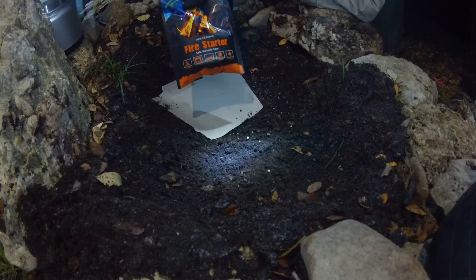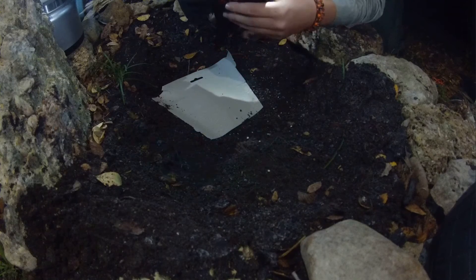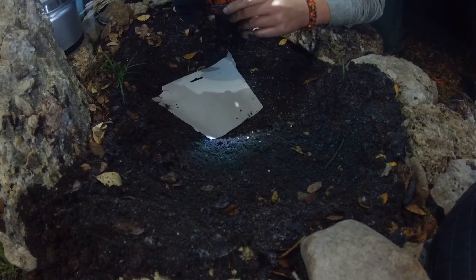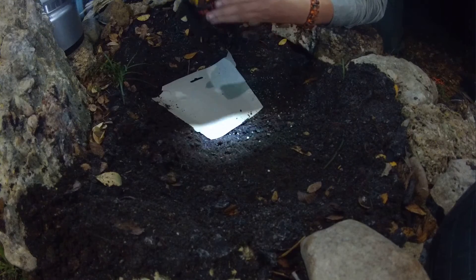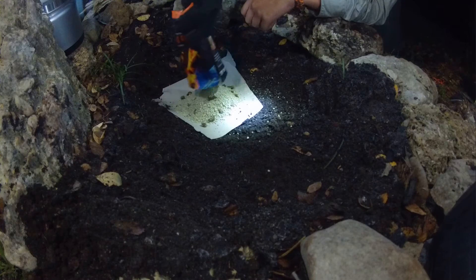I saw a bunch of people online and apparently it's some pretty cool stuff. You can get it wet. I'm not going to do that because it's kind of cold — it finally got cold here in Texas. The instructions are pretty easy: just pour it in a pile, light the rock parts, and then pile your wood around it and try not to smother it.